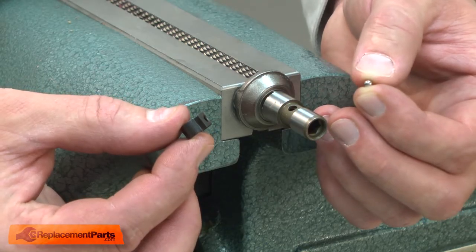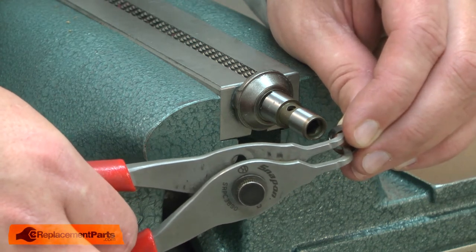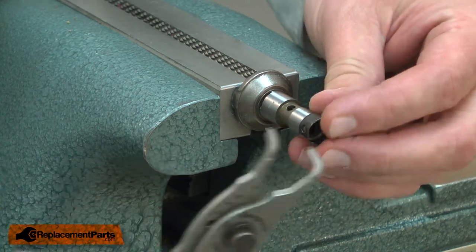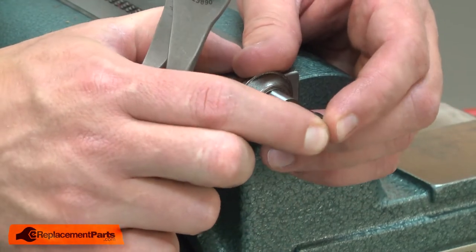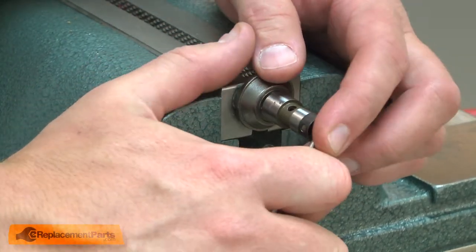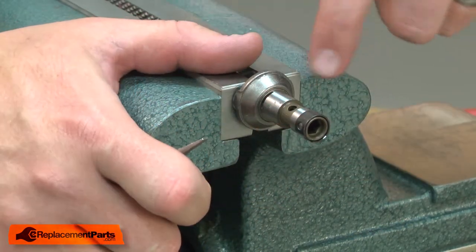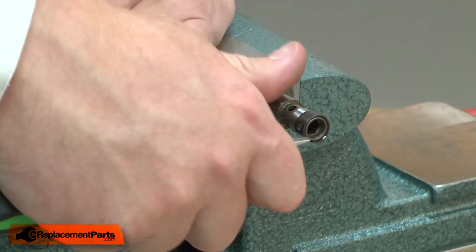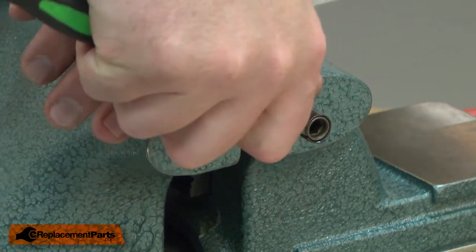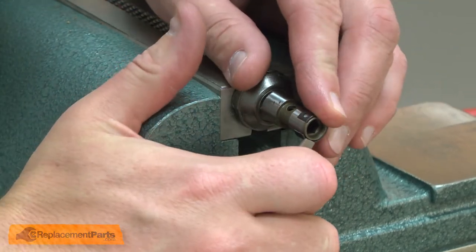Now I can install the new ball. I'll begin by sliding the retainer over the end of the shaft. I'll use a pair of split ring pliers to squeeze the retainer open to get it started on the shaft. Then rotate it around so the hole in the retainer is lined up with the hole in the spindle.